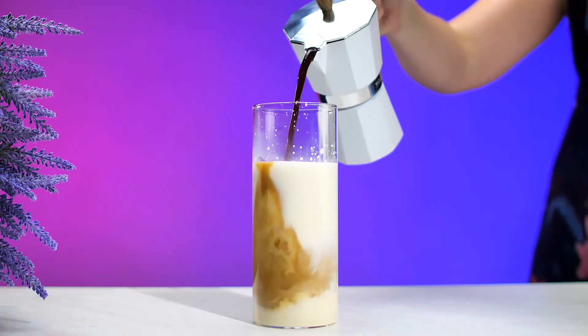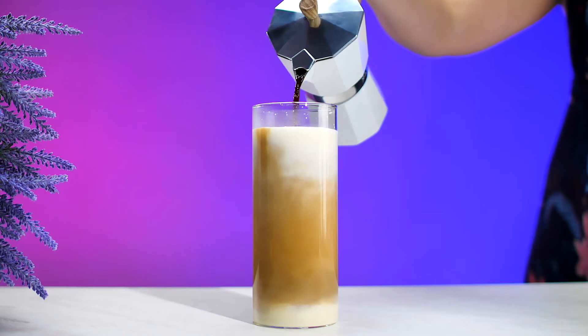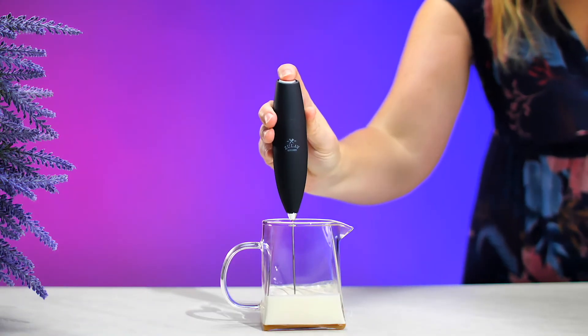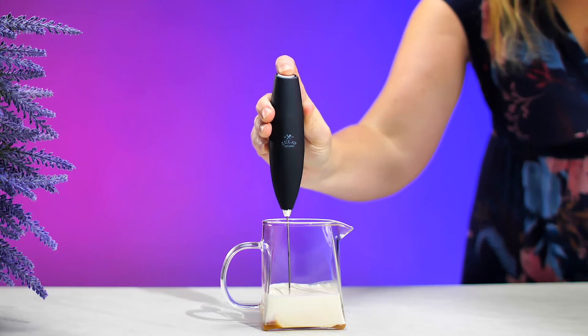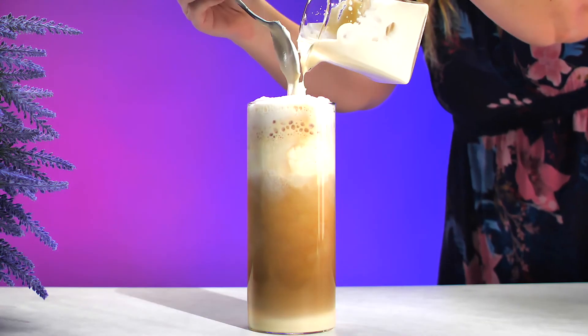Pour in fresh brewed coffee. Froth fresh caramel and heavy whipping cream and spoon over your coffee.